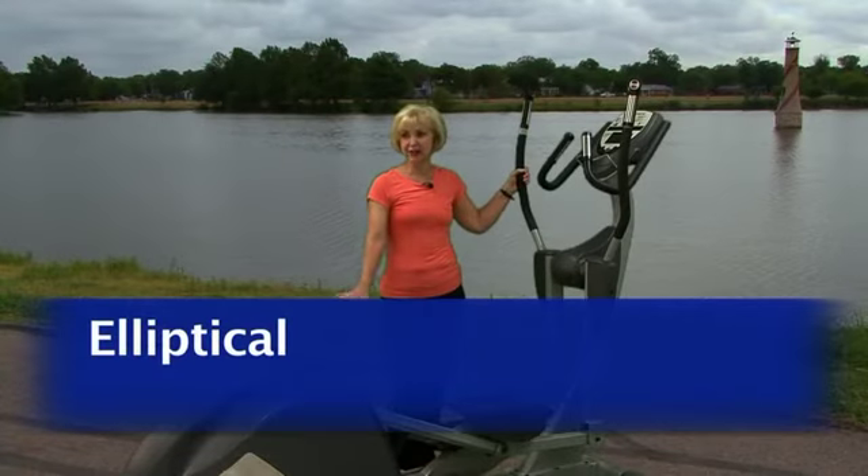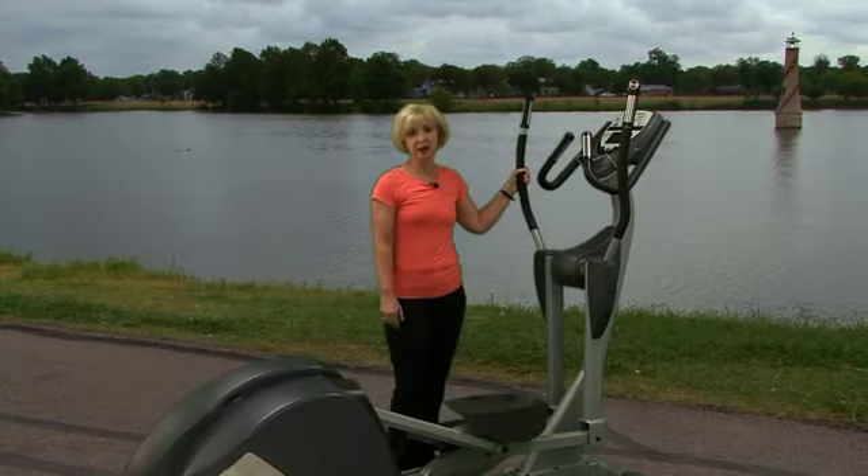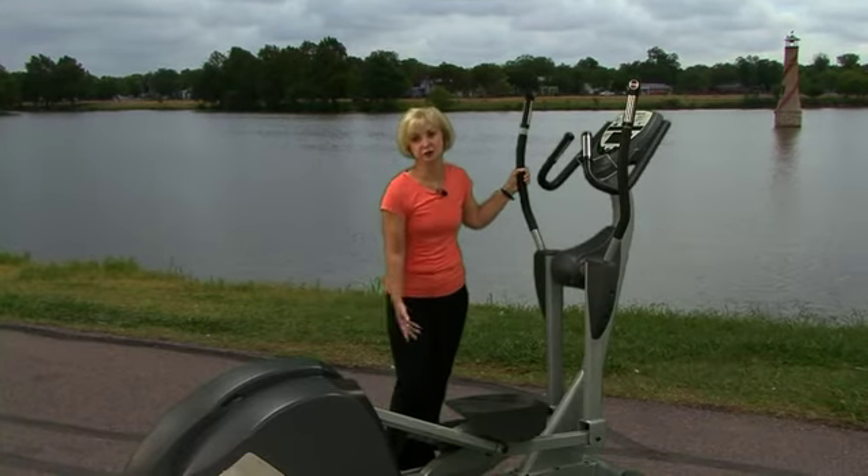The elliptical machine is our last piece of equipment in the hi-tech cardio module. It's also a low impact workout and it can be more of a lower body exercise or a full body exercise depending upon if you use your arms.